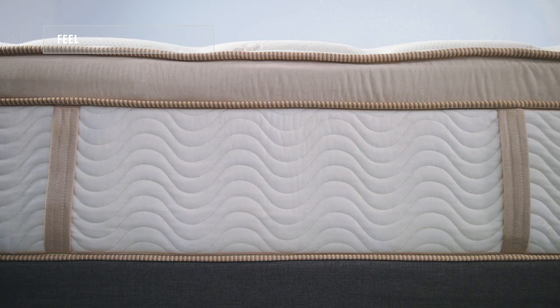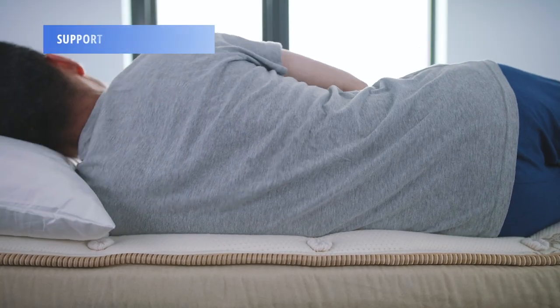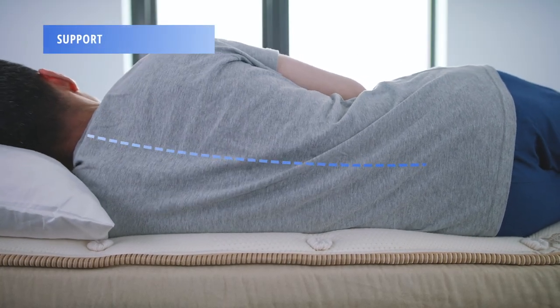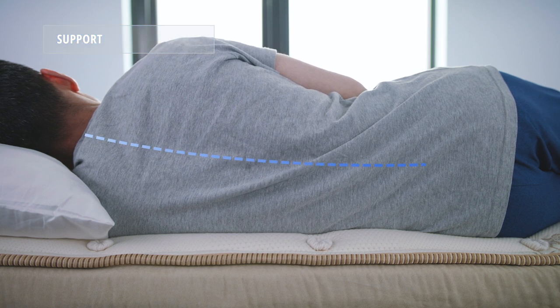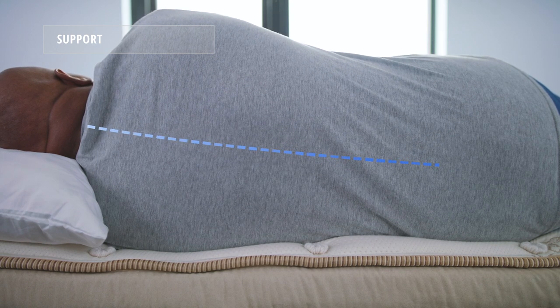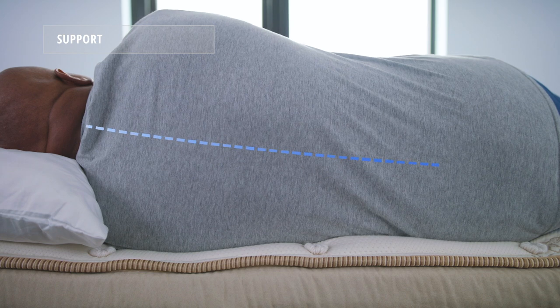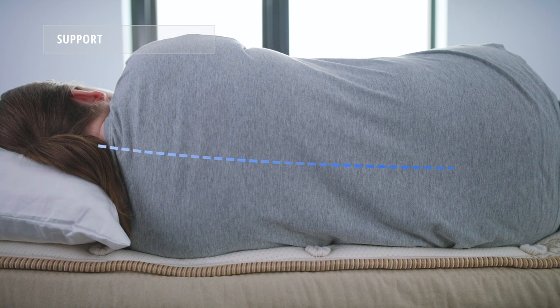The result is a responsive bed that tends to be a lot more conforming than you'd imagine. To assess support we look at the spinal alignment of each sleeper when sleeping on their side. Even though this mattress was designed with heavier weight sleepers in mind, we found that all three of our sleepers received adequate support. As intended, this mattress performed very well for heavyweight sleepers and surprisingly well for average weight sleepers too.